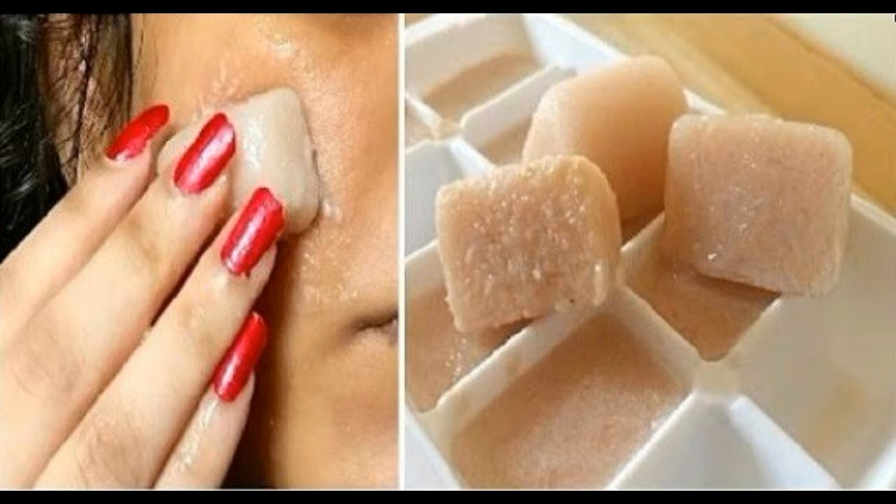Components required: Potato 1, Pomegranate seeds half bowl, Lemon half piece, Ice tray 1.